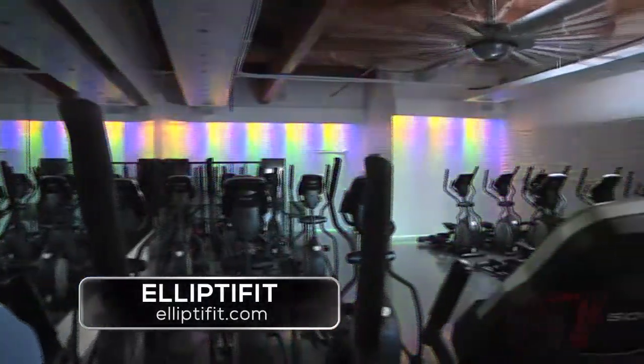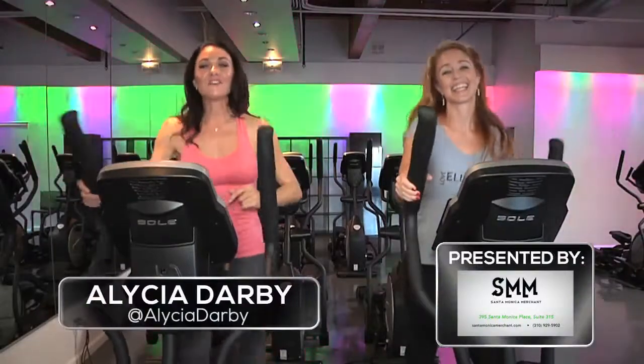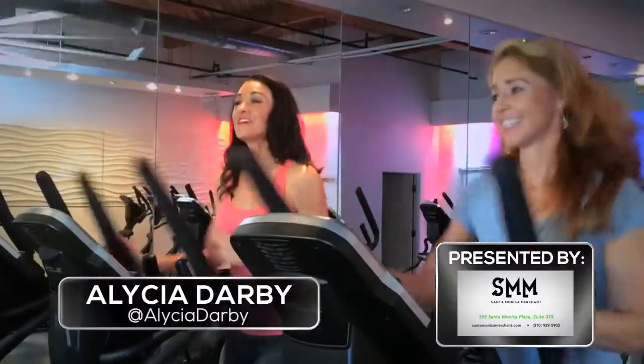Annette, thank you so much for having us here at Elliptofit. We'll see you guys next time on Focus on Fitness. I'm Alicia Darby for Westside TV.